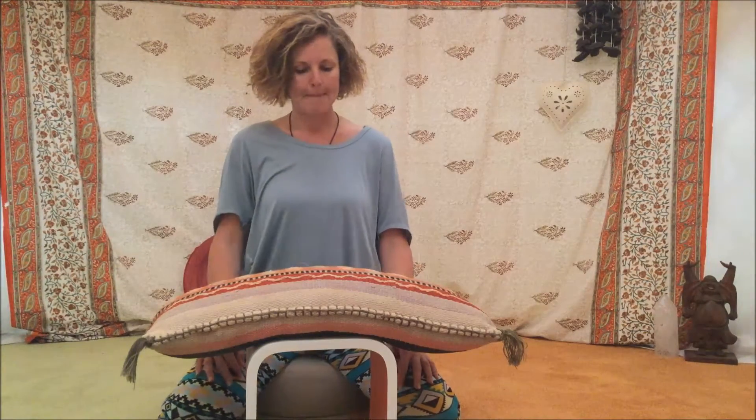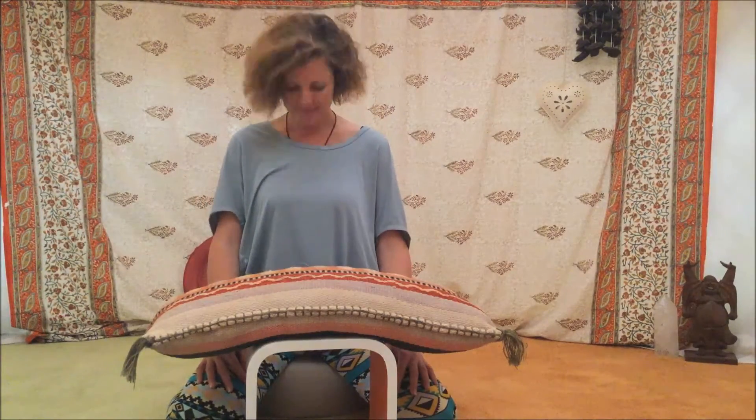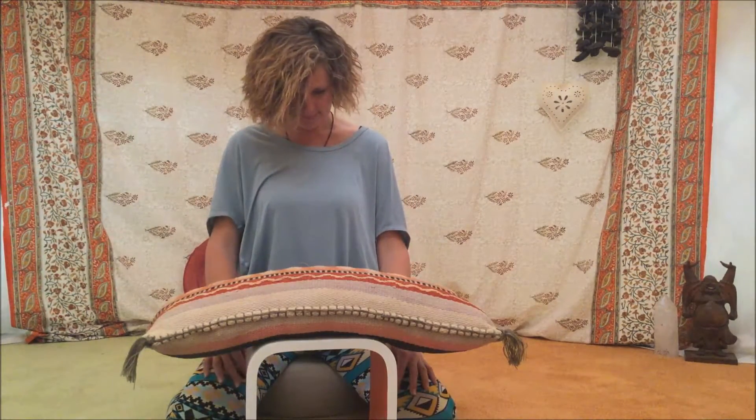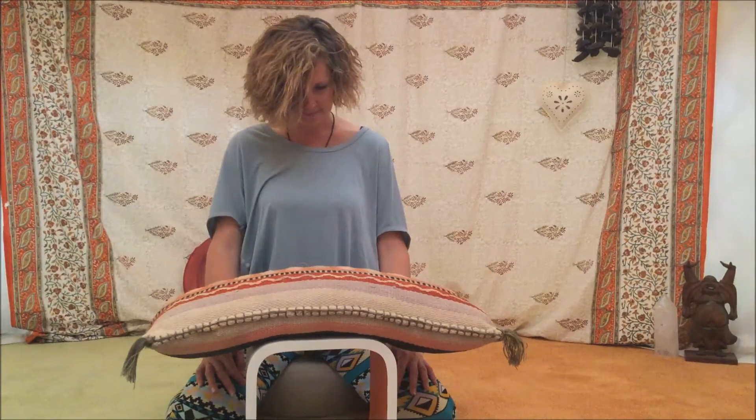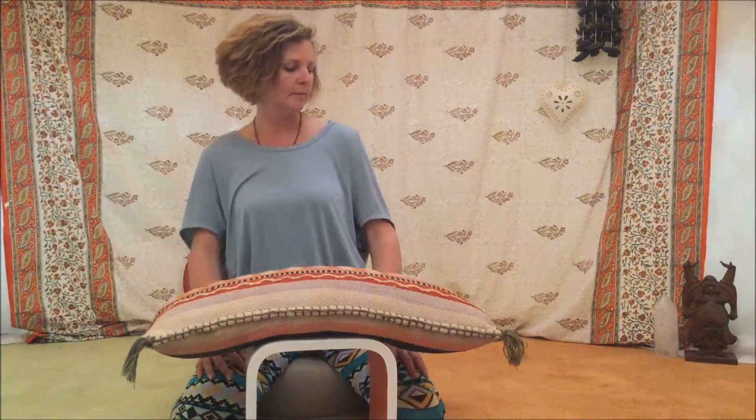Welcome to this introduction to palming, a meditation for your eyes to relax all the muscles in your eyes. The first thing you need to do is to sit comfortably, preferably uncross your legs, put your feet flat on the ground and get comfortable.